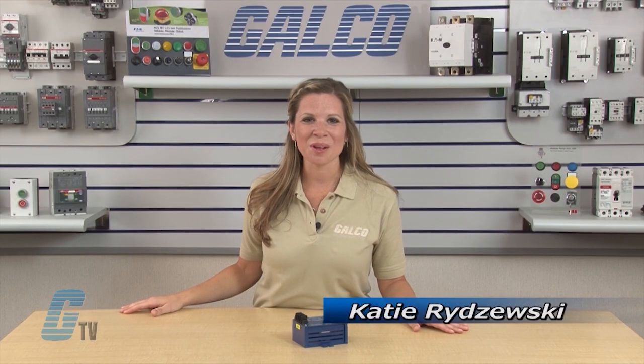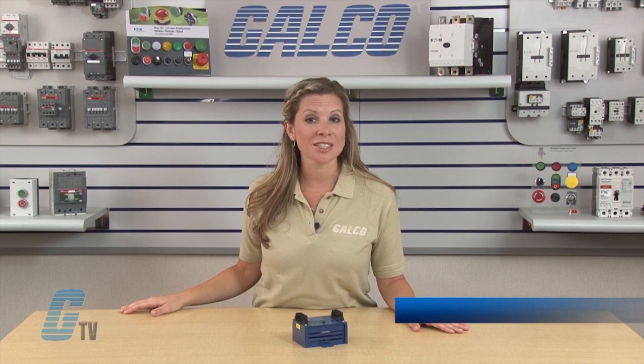Welcome to G-TV! Today I will be showing you RK Electronics PRRO Series Protection Relays.